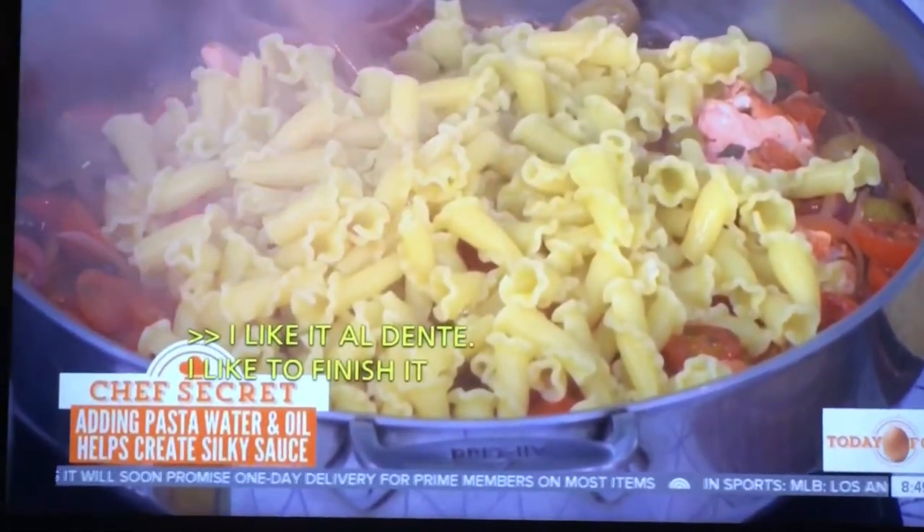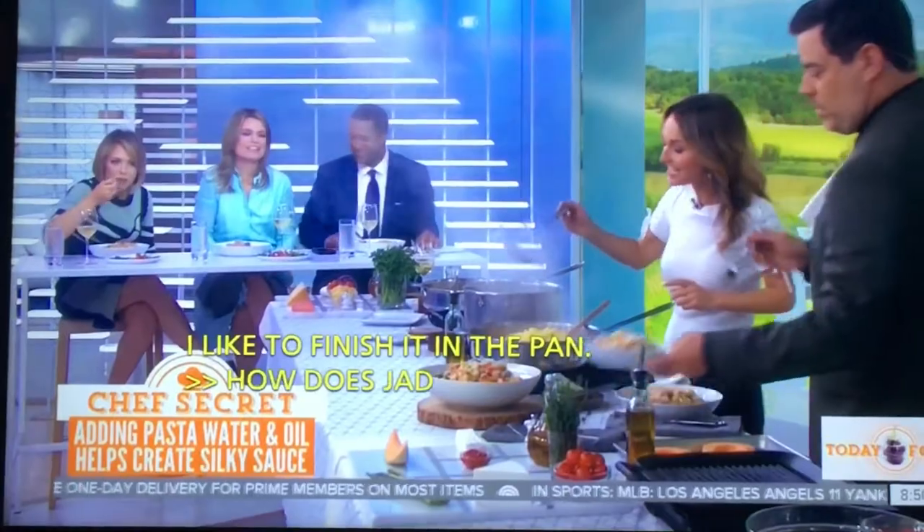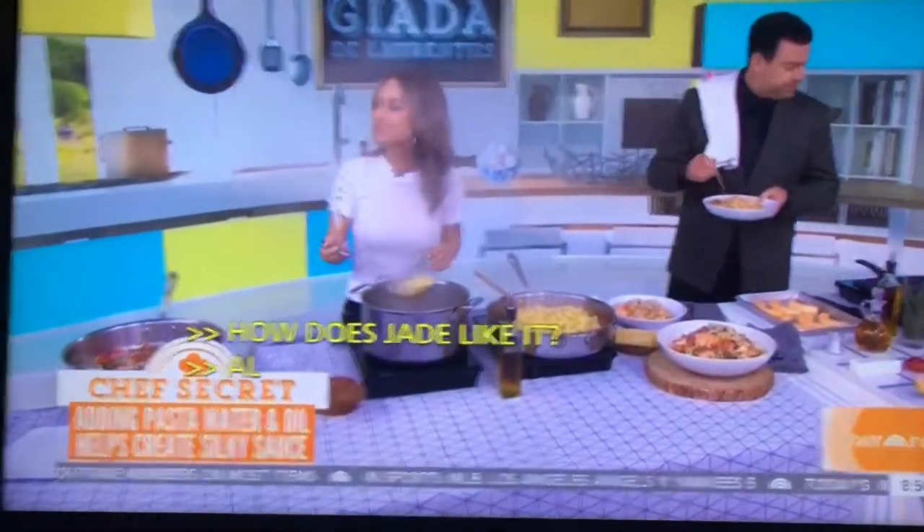Savannah does not like it al dente — it's the one thing you two don't agree on. Jade likes it, but I like it mushy. She always says to my mom: crunchy, not mushy. I'm a 12-year-old!